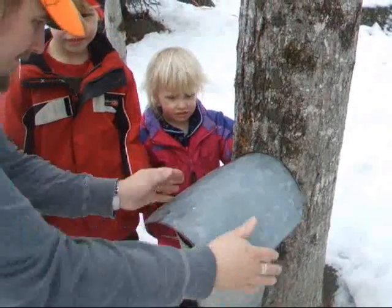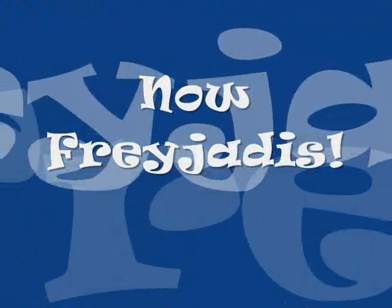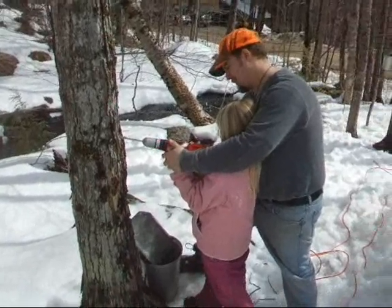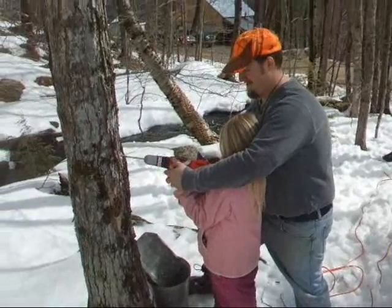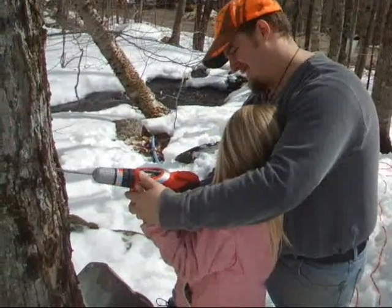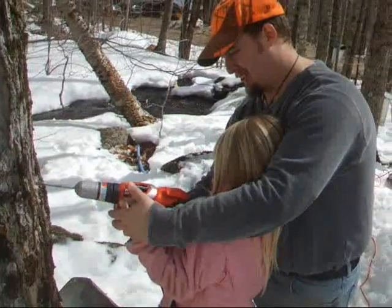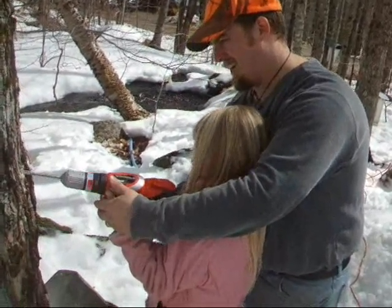My turn to drill! Yep, your turn to drill. Don't worry, Miss Freya. You can go to the next tree. Squeeze it real hard. Squeeze two fingers. Pull it out a little. Are you looking, Freya? You need to help squeeze it. Take the hand off. Take the fingers off. Okay, here.